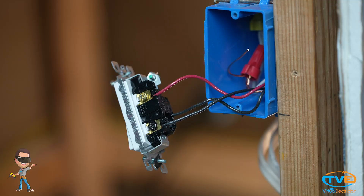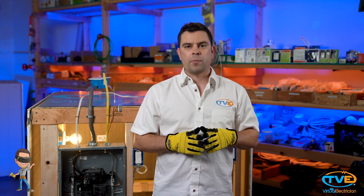Ground on the ground screw, neutrals together, black wire from 14-2 on the black screw. Black and red from the 14-3 as your travelers. Make sure you put your traveler wires in the same position or it will not work properly.